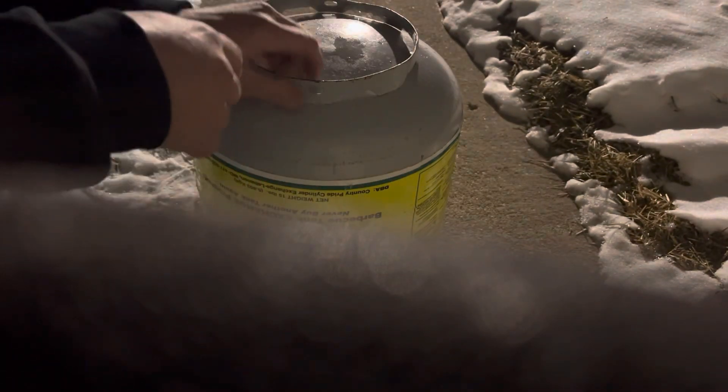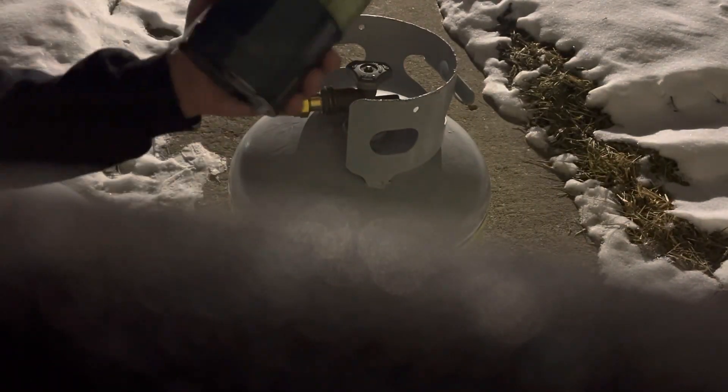Now all I have to do is carry a few of these propane tanks with me and I can leave the 20 pounder at home.